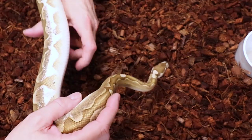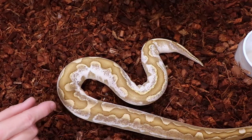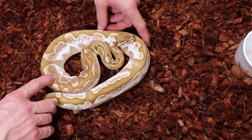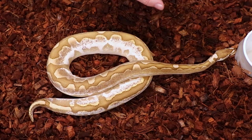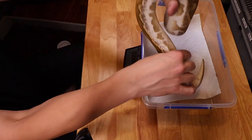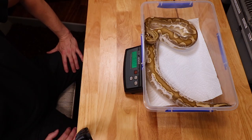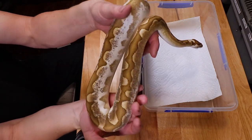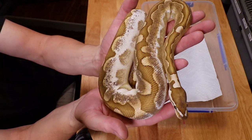I want to get a weight on this guy - I'm sure he's way over 500 grams. If I had to guess I'd say maybe 850 to 900 grams. Let's pull out the scale and check. He's coming in at 935-936 grams, almost a thousand grams - which is pretty big. I just love these calico bamboos; they are absolutely awesome and I definitely want to produce more of these.